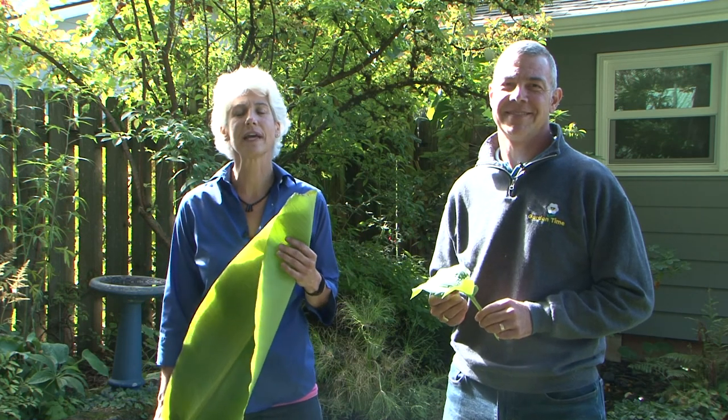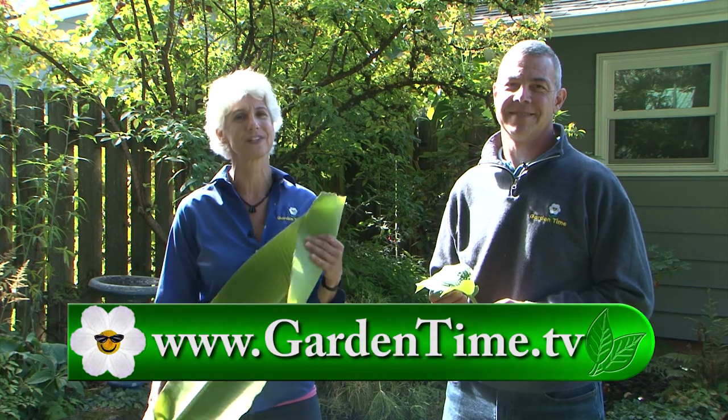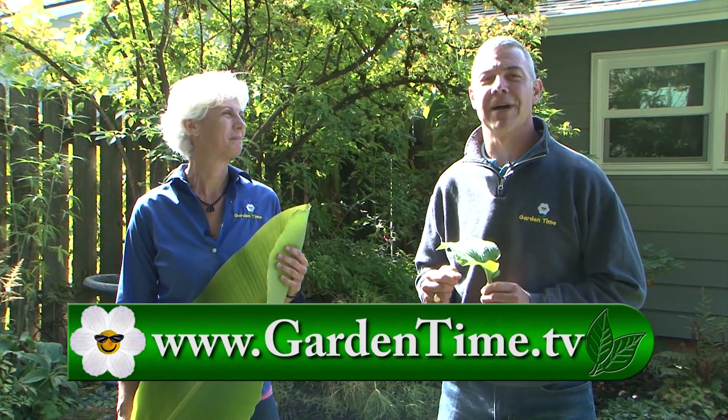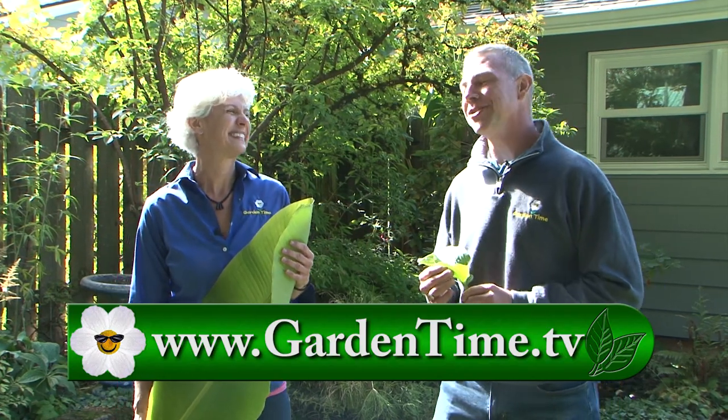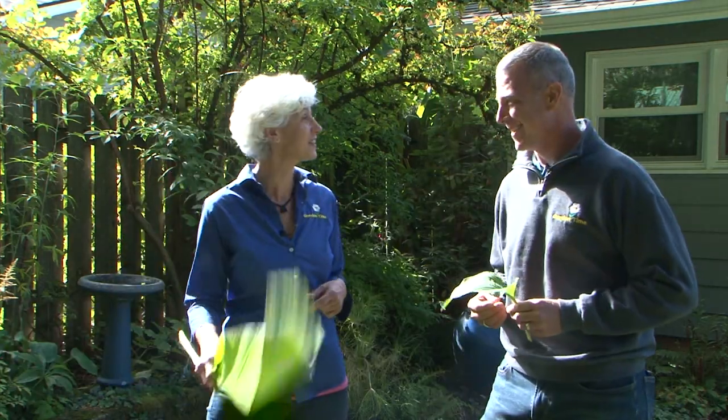Thank you for watching Garden Time today. This time of year is really great to get out and do those fall projects in your garden. For more information on those projects or what you should be doing, go to GardenTime.tv — we can also click you over to the regionalh2o.org website for many more tips to keep everything safe and working well in your garden. Judy and I thank you for watching and we'll see you next week on Garden Time.